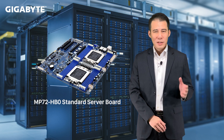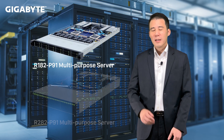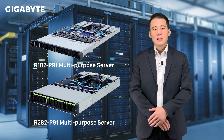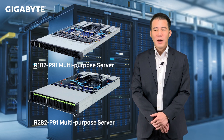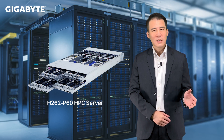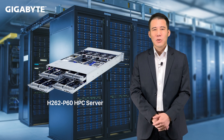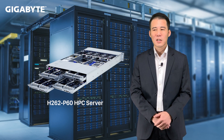I would like to introduce our amazing second wave of Ampere Ultra Max-based servers. In our second wave, we prepared one standard form factor dual socket board MP72 for our top-tier server series. For the 1U R182 and the 2U R282 series, they have dual socket too. I want to highlight these two servers because they are designed with the new system-optimized architecture. The H262 is a very powerful 2U 4-node dual socket design that can help us achieve a lot of new business opportunities with our partners.